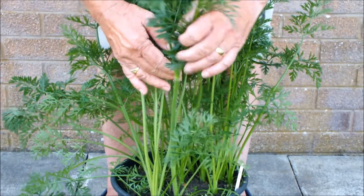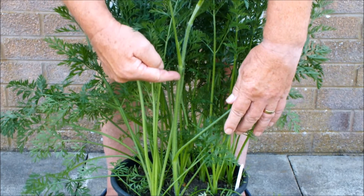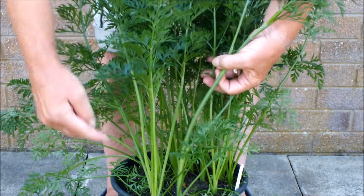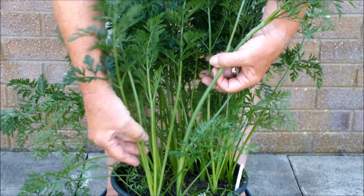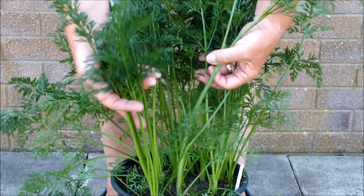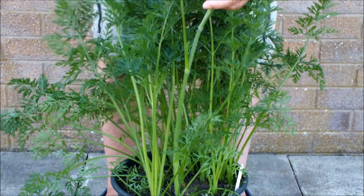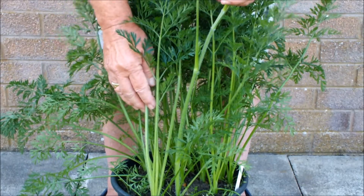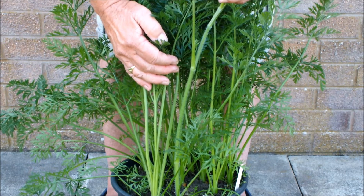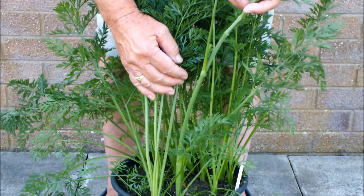This is the guy we're looking for - a single stem. Because this carrot wants to produce a seed head on the top of that stem. So this is what you want to spot in your pot: six leaves coming up from the base of the carrot - that's a good carrot. One single stem coming up - this carrot has gone to seed. You will not get a carrot on the bottom of this if you leave it in the pot, so it may as well come out.